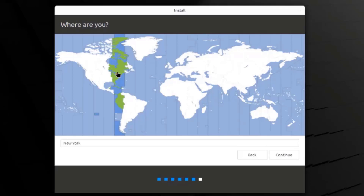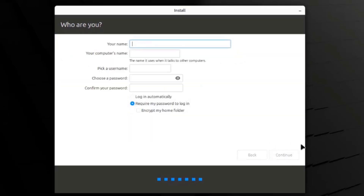Here you have to choose your location. I'm in New York so it's already set — you can also move the red dot. I'll click continue. Here I have to create a user account — I'll type a name and a password. There's a login automatically option. I'm going to leave require my password to login selected. There's also an option to encrypt the home folder — I'm going to leave that unchecked. I'll click continue.